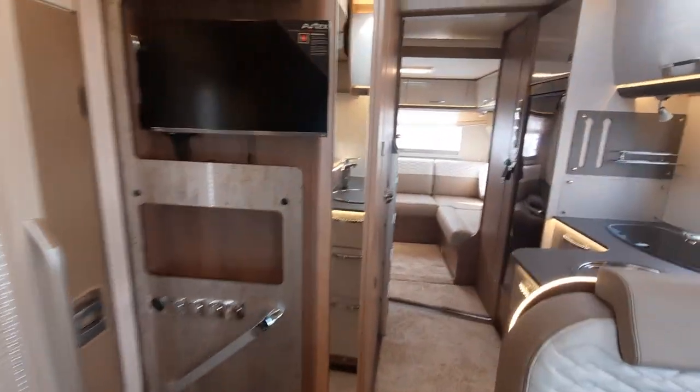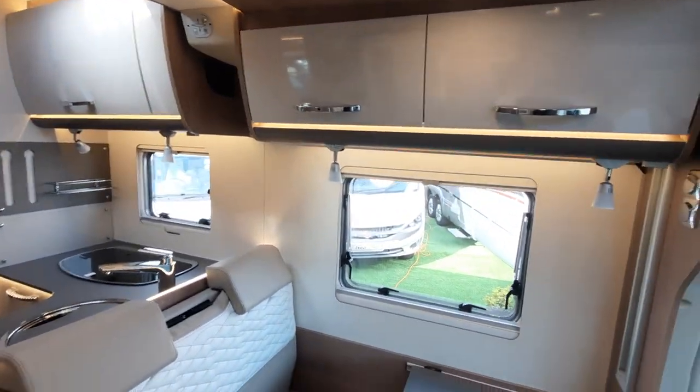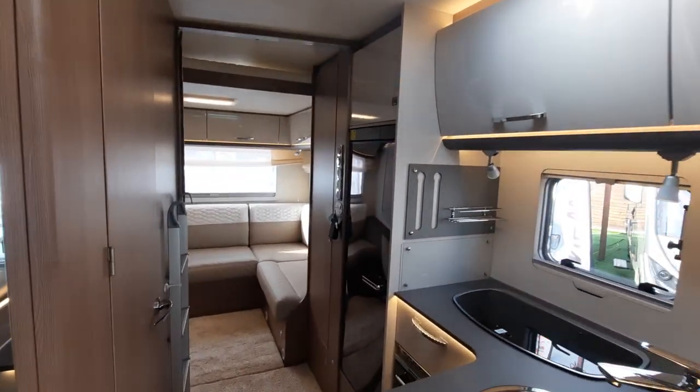I hope that makes this handover video easy for you to follow. We look forward to your comments, but most importantly we look forward to you enjoying your new motorhome. Thank you.